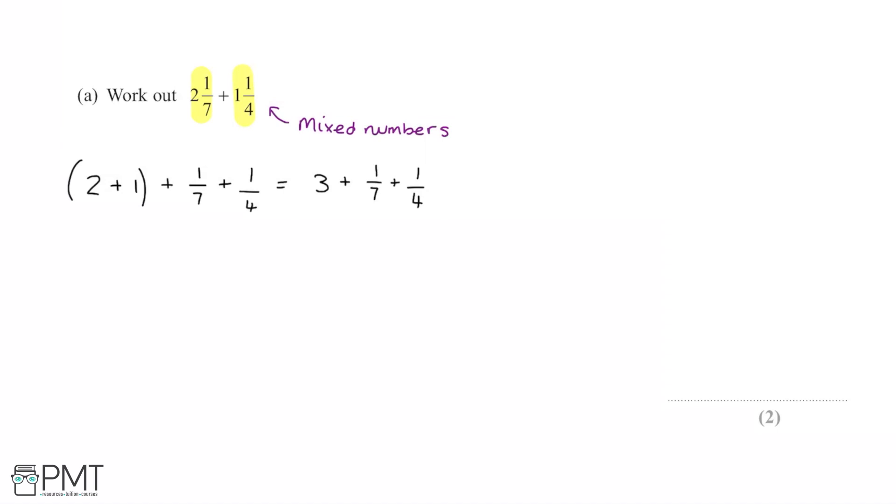Now we just need to add 1/7 and 1/4, and we can leave the final answer in the form of a mixed number: 3 and then a fraction. Since these two fractions have different denominators, we need to convert them to a common denominator so we can add their numerators.